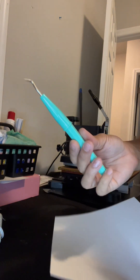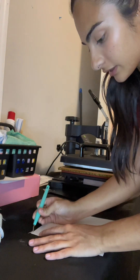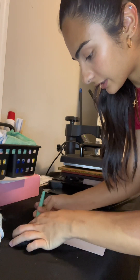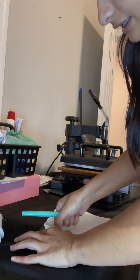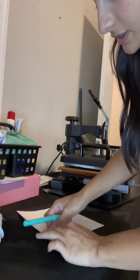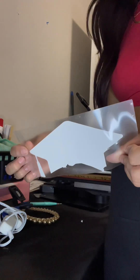We have already printed the label. So with this tool, we're just going to take out the vinyl. After that, you're going to see the design that it's already printed in here.